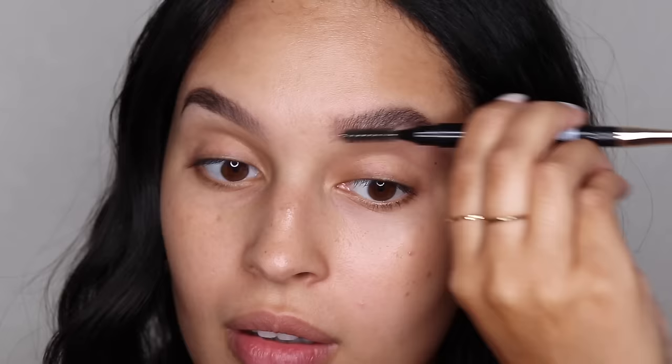At least I have brow hairs! Now I'm going to lightly go further into the brow — really, really lightly, definitely not as heavy-handed as over here. Alternating with that spoolie, we don't want any really sharp lines. We're gonna spoolie that out on both sides. They look a little unfinished, but that's why we do the next step.